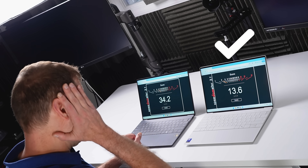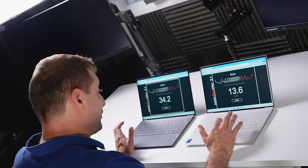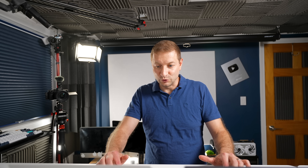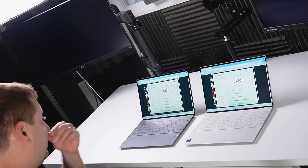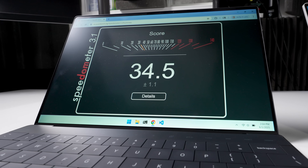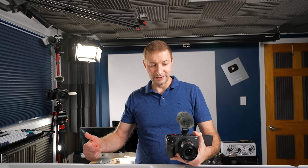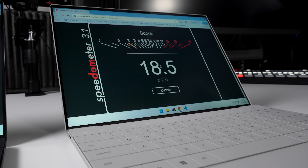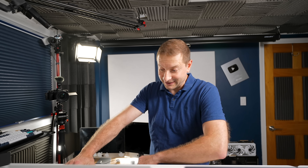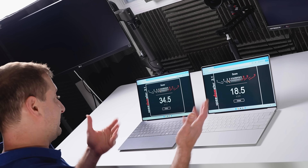Wow, this can't be right — 13? That has to be one of the worst scores I've ever seen. I have to do this test again. 34.5 for the X Elite machine, very consistent. The Lunar Lake machine comes in at 18.5 — it's better, but that's probably the second-worst score I've ever seen. That is terrible. I was not expecting this — I thought it would be at least a little bit closer in single core.